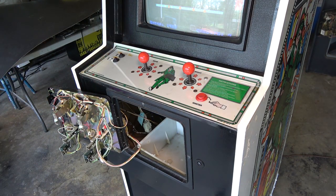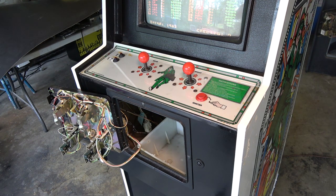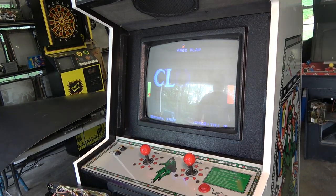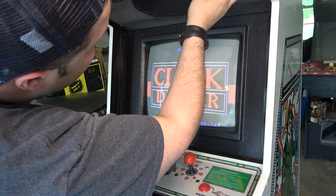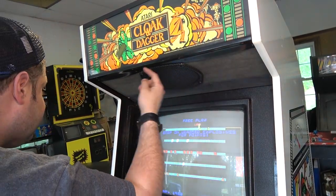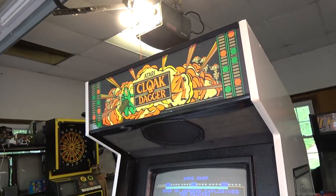Richard at This Old Game makes a new bezel for this - not a repro, more of a fan-created piece. When I was down in Atlanta at the Southern Fried Game Room Expo, someone had a Defender Cloak and Dagger like this one and they had Richard's bezel on it and it looked pretty sharp. I can't quite decide if I want it because it's technically not original, but we'll see. It looks like this channel is nailed in. I have to look at my Robotron - I think it uses the same setup. Let's take off the marquee.